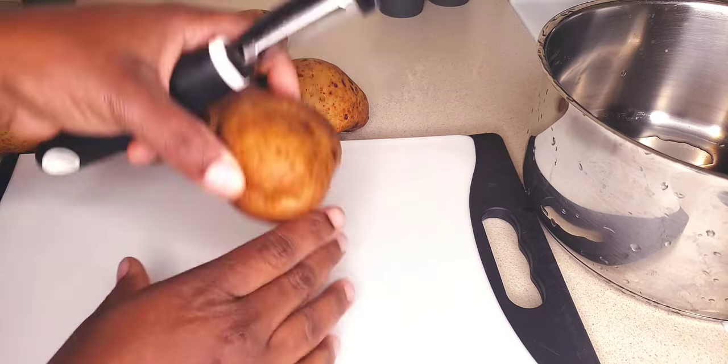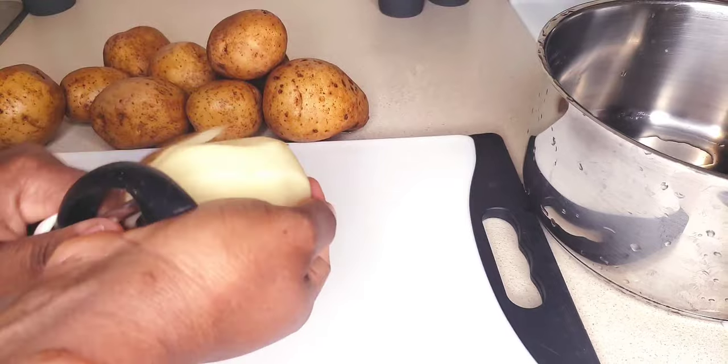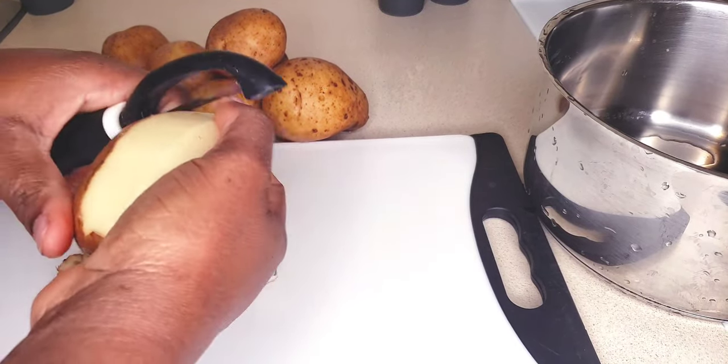In the meantime, I'm going to get started on my potatoes. Here I have some potatoes — I already washed them — and I'm going to go ahead and peel and dice these.